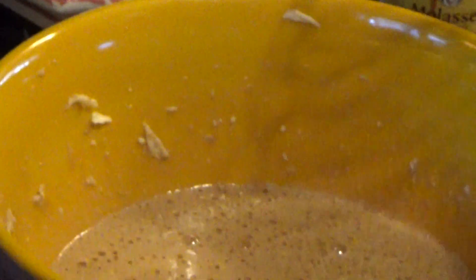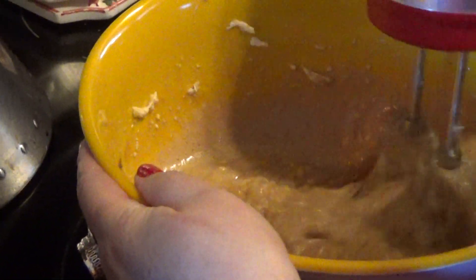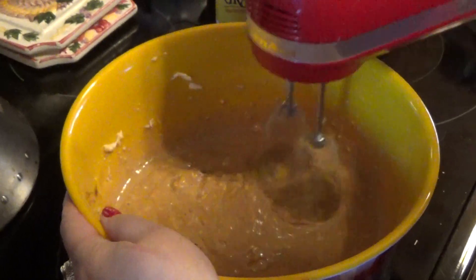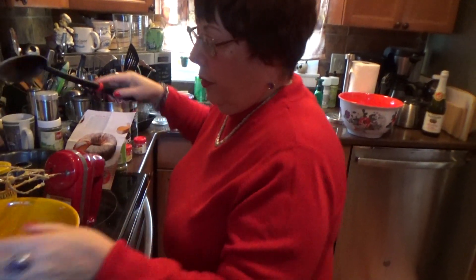This is the molasses — put it in there. The recipe will be at the bottom of the video. Blend some more here.